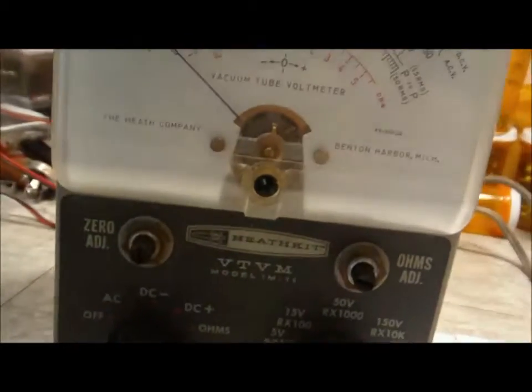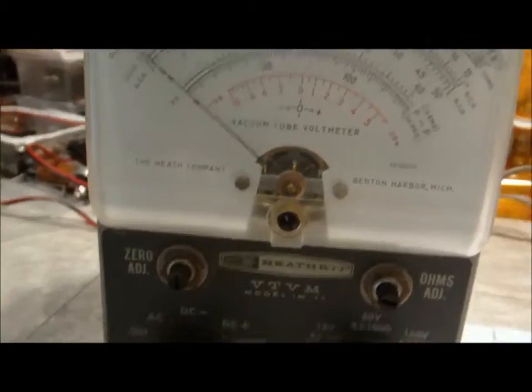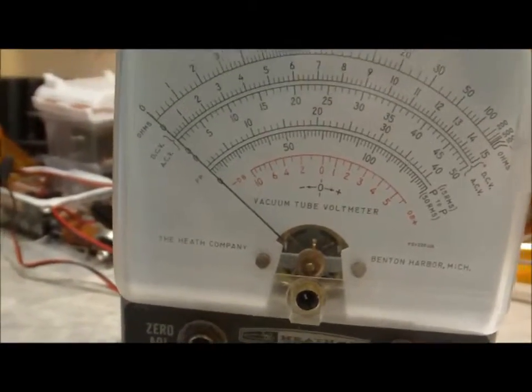So it may be that it's just not warmed up enough. Anyway, that was the first test. DC calibrate is next — I'll bring you back as soon as I set that up.